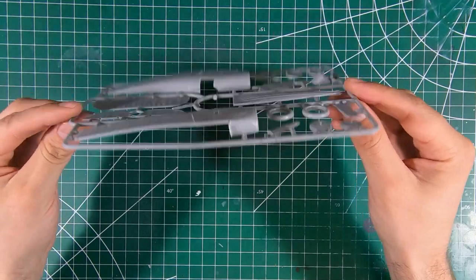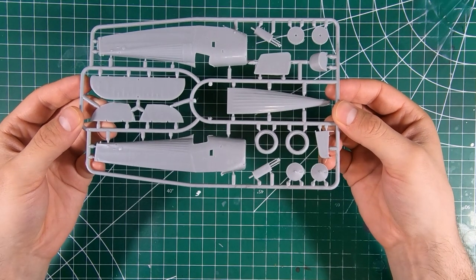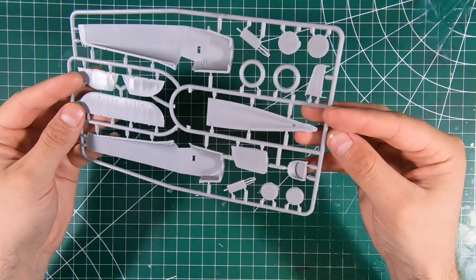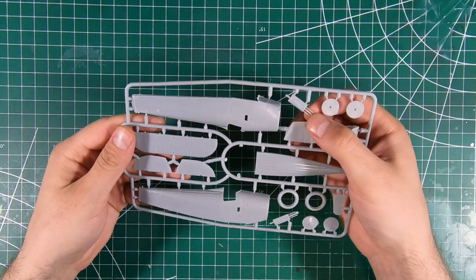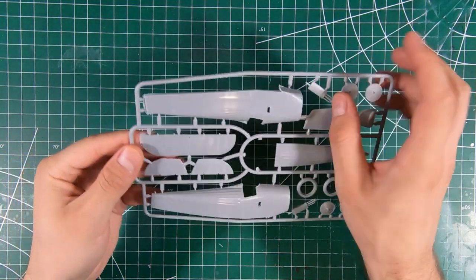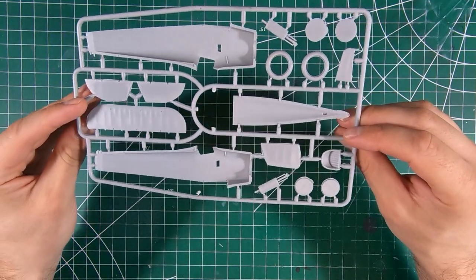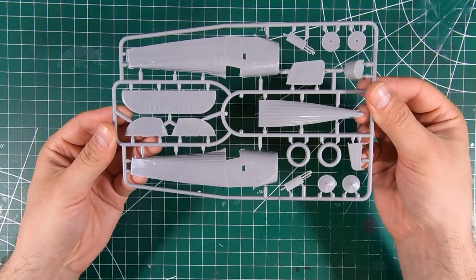The tires are molded one piece with separate inner and outer rims, which is nice — that makes painting a little easier. Basic seat. These are probably part of the landing gear, and they're nice, maybe a little bit of a sink mark on there, but not too bad. So far so good.